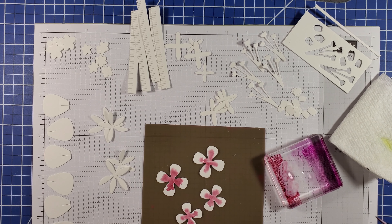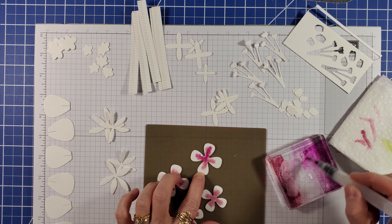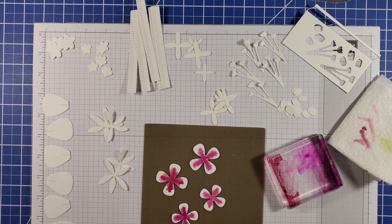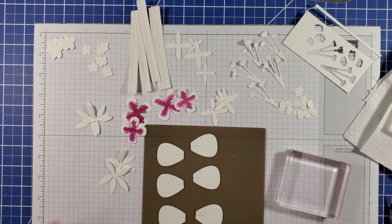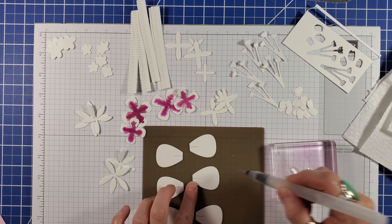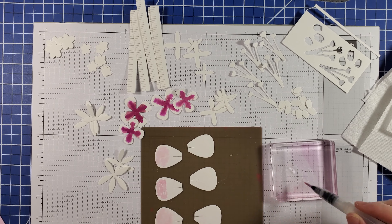Clean your brush by squeezing the barrel of the water painter, then pick up the Blackberry Bliss and add it on top of the Moody Mauve. For the rose petals I'm using Bubble Bath and Fresh Frisia. The method is the same — the two ink colors on opposite sides of the block and water in the middle.